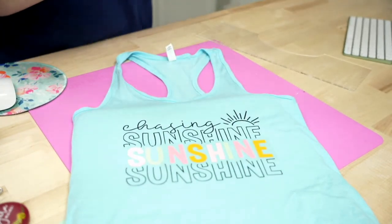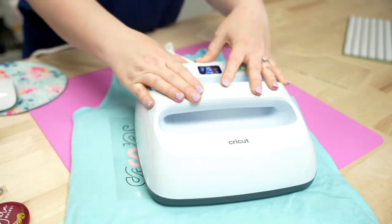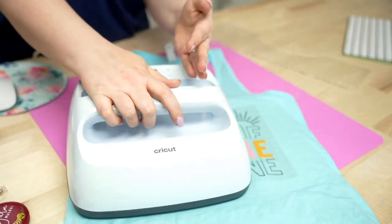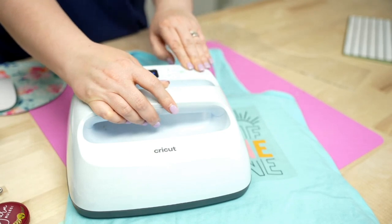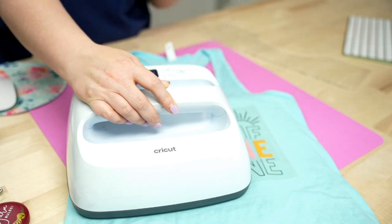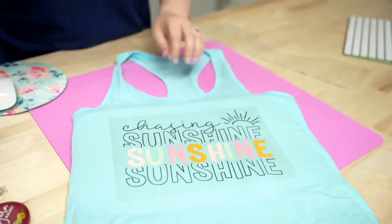Now we're going to do our final press — this time for 30 seconds at 315°F. I'll press this side first for 30 seconds, then scoot it over and press again for 30 seconds. Don't worry about pressing over an area already done — it will not hurt anything. If I had a larger press like a 10x12 or a 15x15, I could do the final press in one pass; you'd still layer, but only one final press.